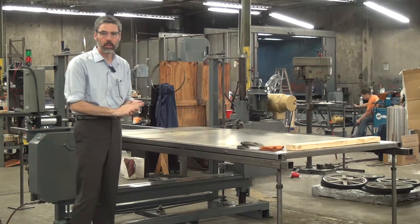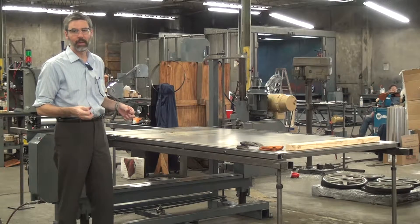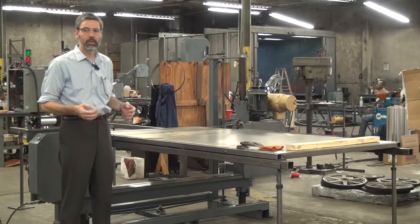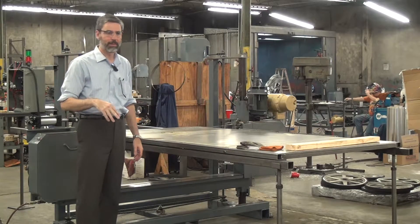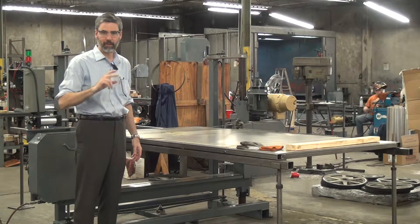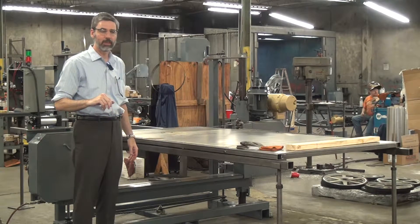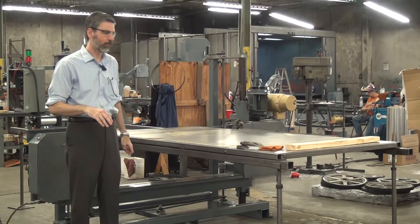We also have a heavy duty table with a much stouter build — it's good for more than a thousand pounds of weight capacity. With the heavy version of the table, we can add a variable speed power table drive. So if you have something very heavy and delicate that needs very fine control of the feed speed, you just turn the knob, push the button, and the table makes the cut for you.